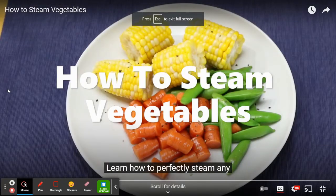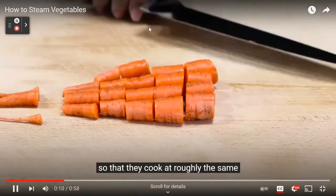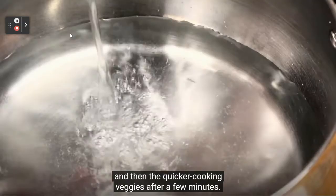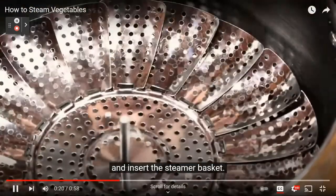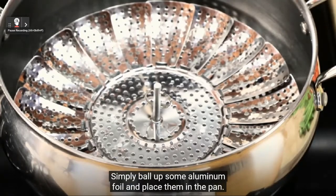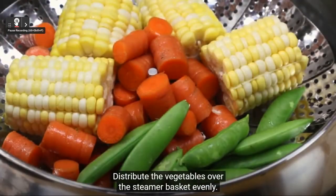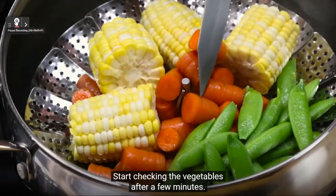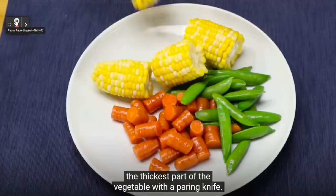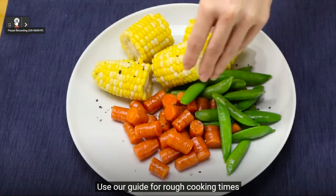To steam vegetables: cut them into uniform sizes so they cook at roughly the same rate. Add longer-cooking veggies first, then quicker-cooking ones after a few minutes. Add one inch of water to the pot and insert the steamer basket — the water surface should be just under the basket. No steamer basket? Ball up aluminum foil and place it in the pan. Bring the water to a boil over high heat, distribute vegetables evenly over the basket, cover and reduce to medium heat. Check after a few minutes; vegetables are done when you can easily pierce the thickest part with a paring knife, while they still have just a bit of crunch.